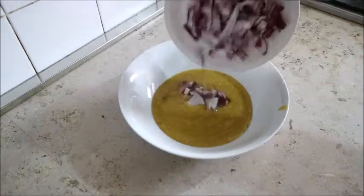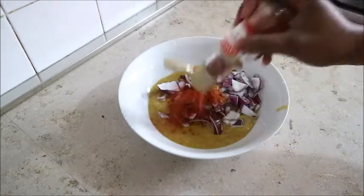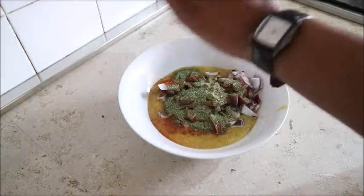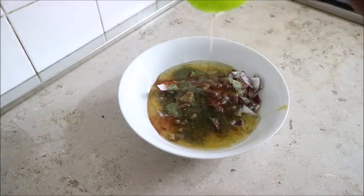I added onions to the prepared pepperoncino sauce, then added some paprika pepper, fish spice, and extra virgin olive oil. I mixed it very well, and after mixing it is ready to rub into the fish.